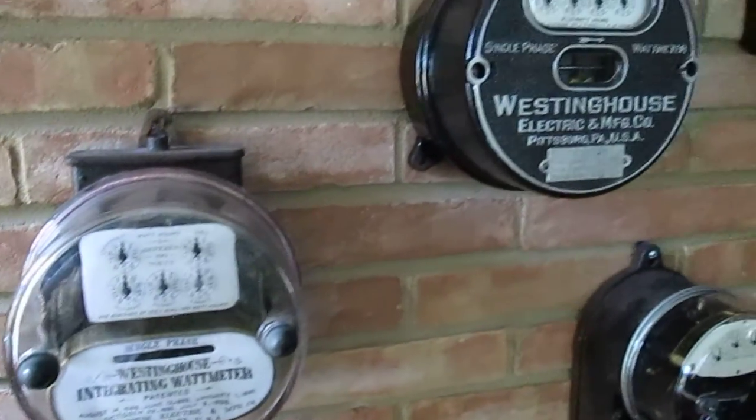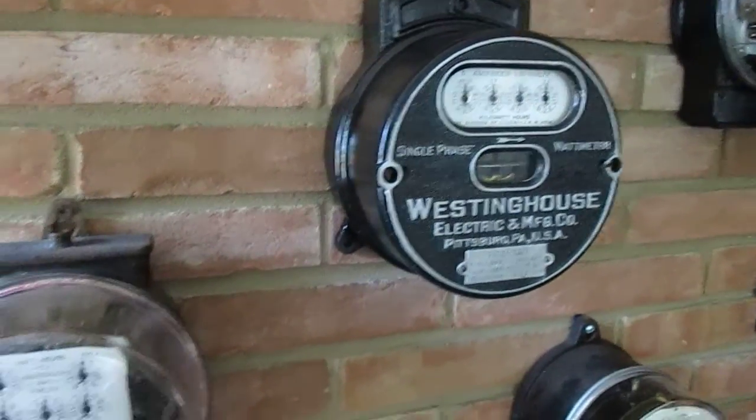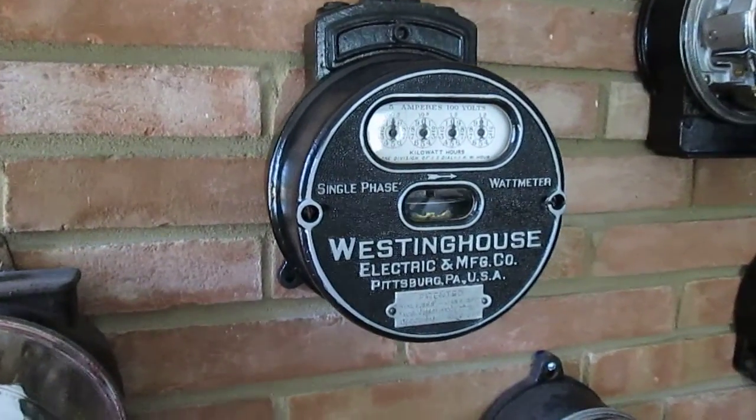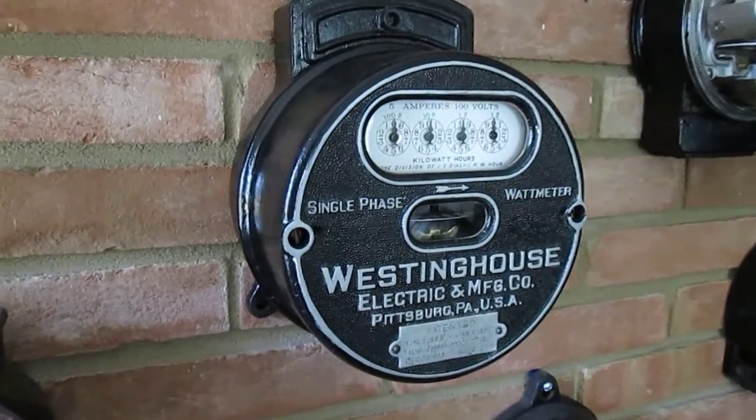I don't have a Westinghouse Type A in the collection. I do have a Type B. This is the Westinghouse Type B.